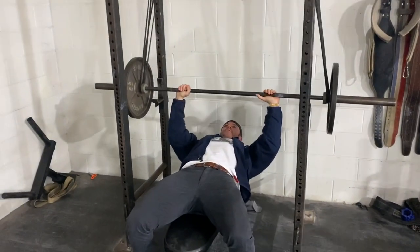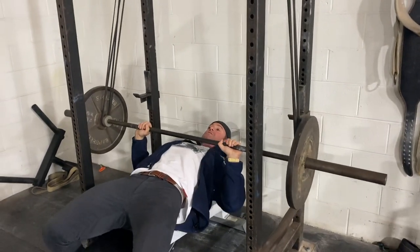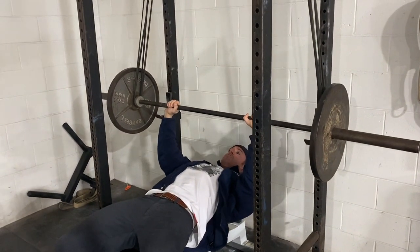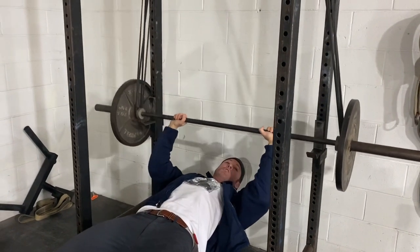You're setting yourself up just like a normal bench. You come down, and then as you press up, the bands stretch and give you bar tension towards lockout. So you can do conjugate max effort work and overload at the top — it's kind of the opposite of bands pulling you down.